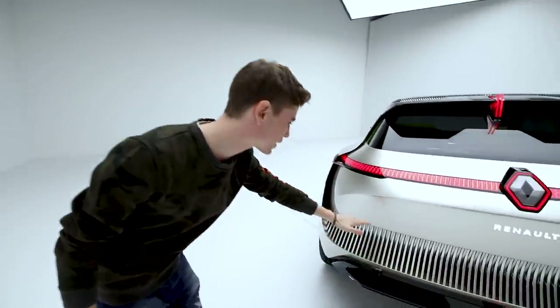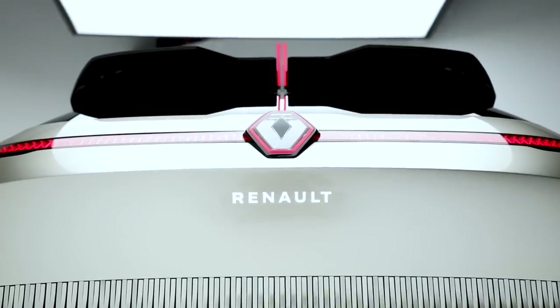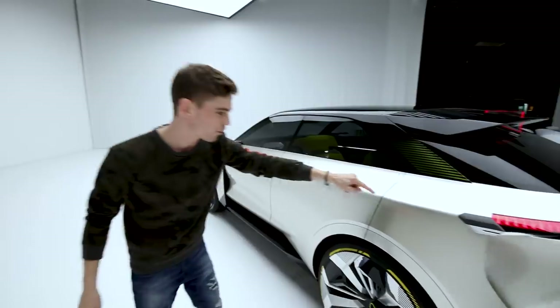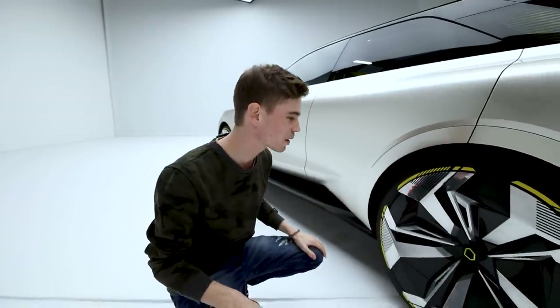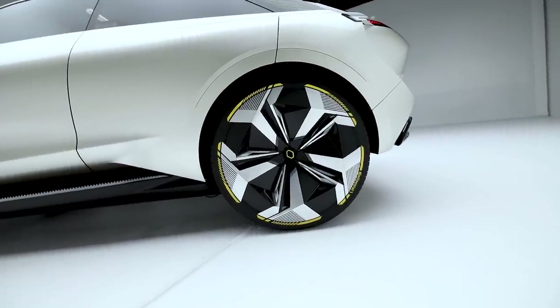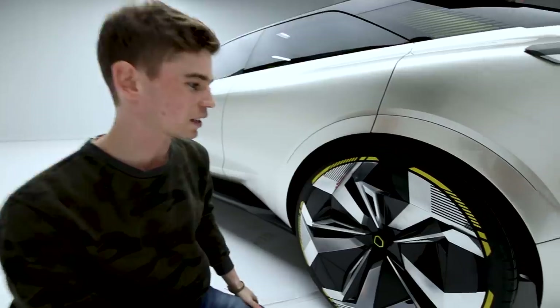Back here you have all of these little openings and slats which make the car look extremely sporty. And right here is an interesting part we're going to talk about in a little bit — the party trick of this car. But before that, just look at these incredible rims. I had never seen rims of this design before, let alone on a sports SUV of this type. They are designed to filter the air through to make the car really nicely aerodynamic.